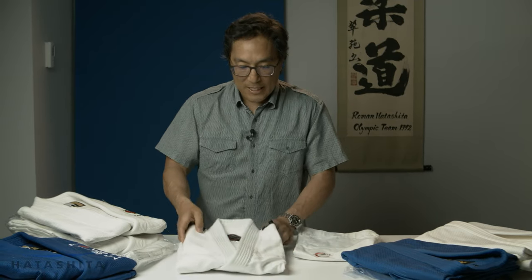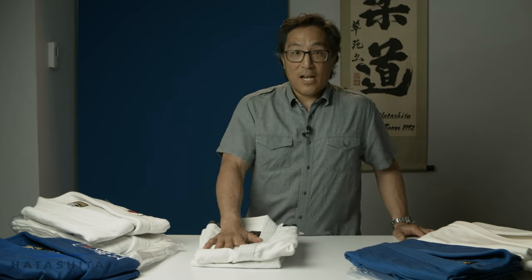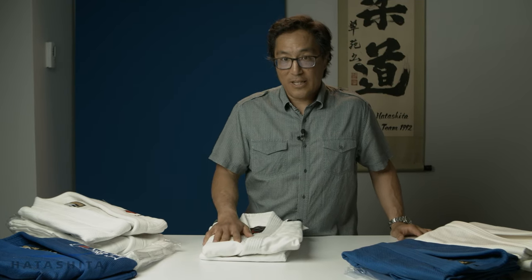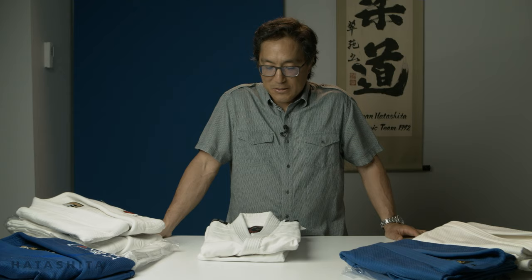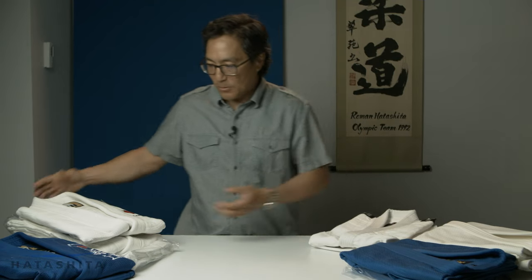The Fuji single weave is lighter, making it great for a summer gi, and you will wear this for years and years. We literally sell thousands and thousands of these a year and we get zero back — absolutely zero. So it's an excellent gi to start off with.